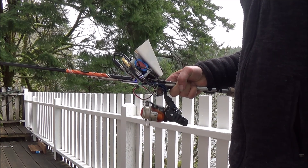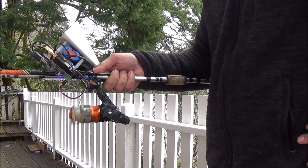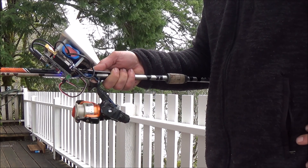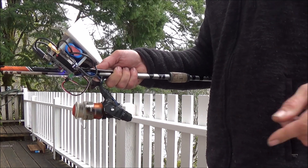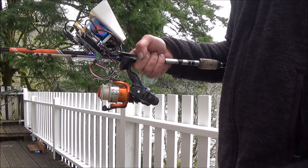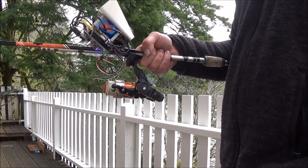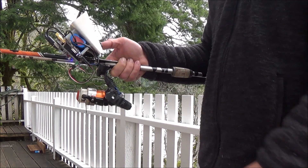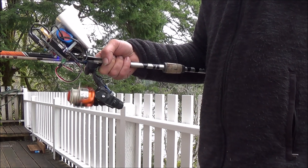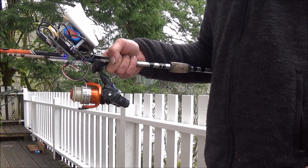Let's do another one — this is going to be a different reel pattern. You can see it's got a little stop and a jerk in there, then it does a long reel, then a stop and a couple little jerks. And here you can see this pattern is a nice even one — no herky-jerky in that pattern.